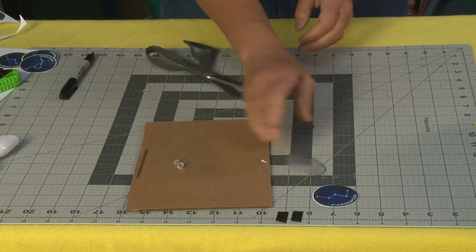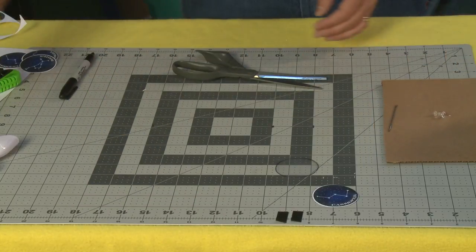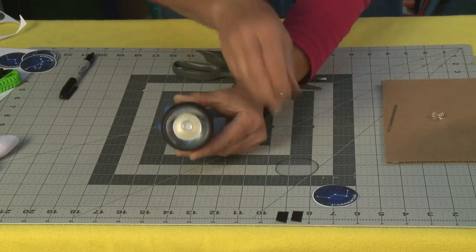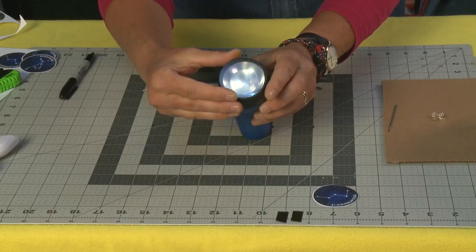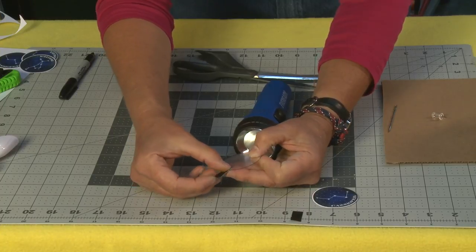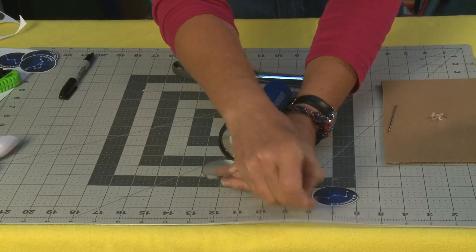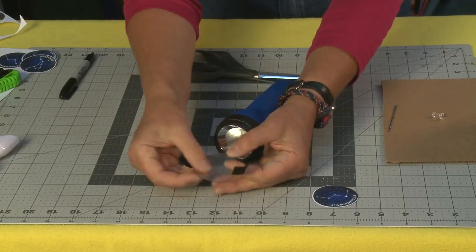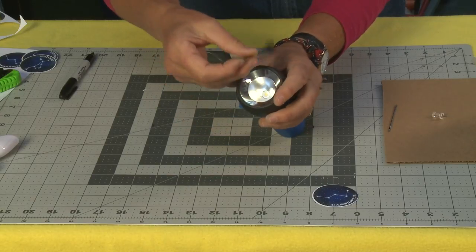So the next thing we're going to do is take our flashlight and make it so that you can put your constellation in and out. See this piece of plastic? We're going to lay this right on top here and tape it into place with these two little pieces of duct tape. I'm going to take the duct tape and put one piece on one side, and right directly across on the other side I'll put a second piece - so it's like north and south. Then I lay this on top of my flashlight and tape it into place.